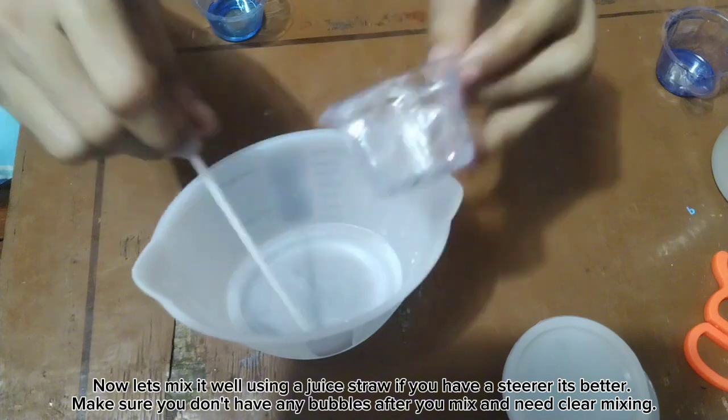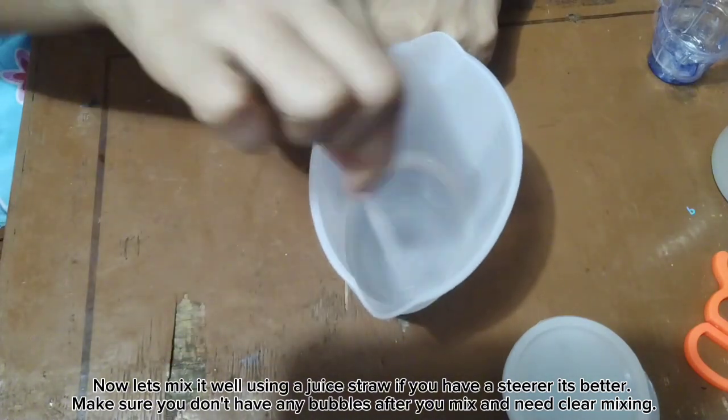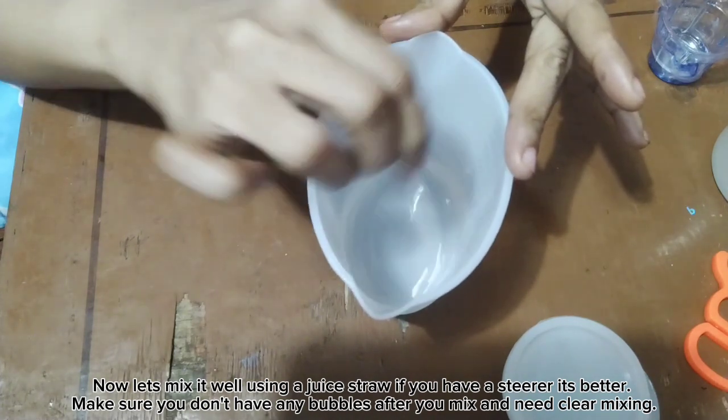Now let's mix it well using a juice straw. If you have a stirrer, it's better. Make sure you don't have any bubbles after you mix and need clear mixing.